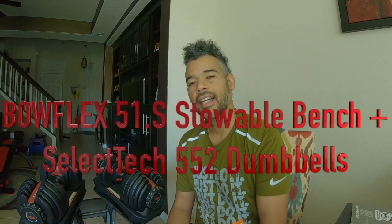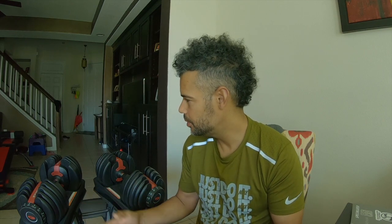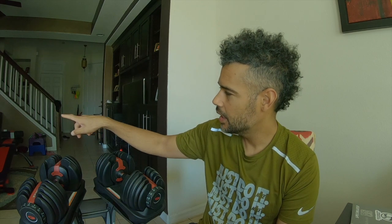What's up YouTube? Today I want to review a couple of products — one I've had for a while, one I recently bought during the whole quarantine situation. I've decided to do a quick review on both items since they're made by the same company, and that is going to be the Bowflex Select 552 dumbbells and the Bowflex 5.1S bench.